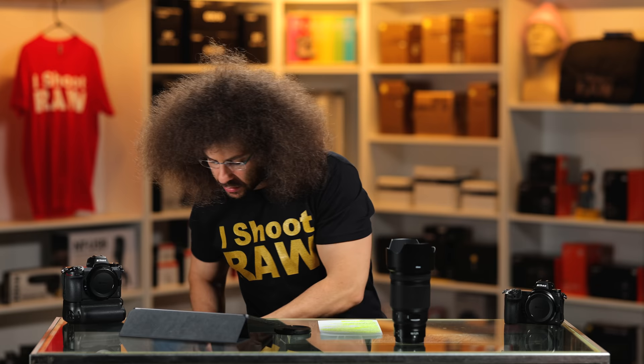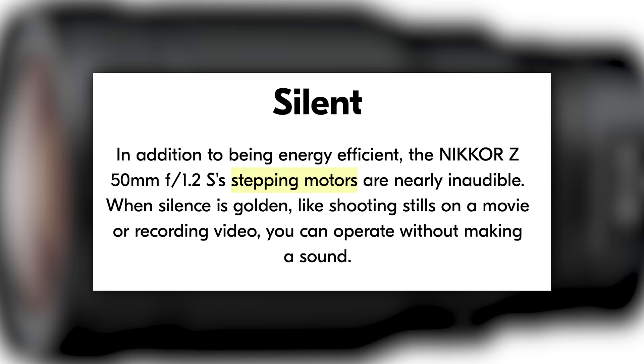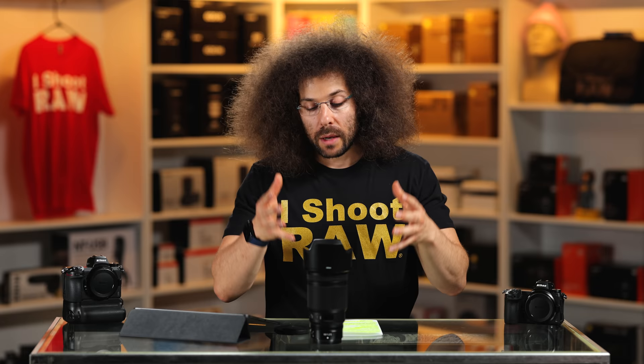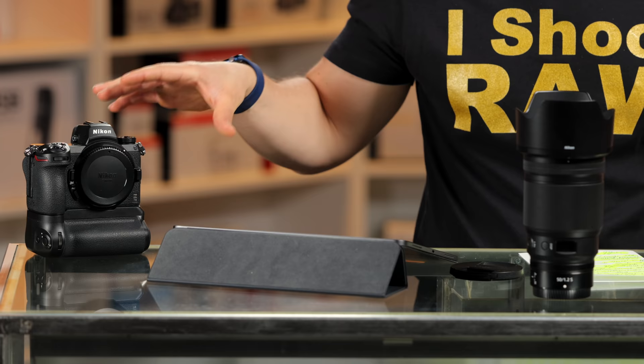I want to talk about the multi-focus system because the Nikon has two focusing motors inside of this 50 1.2, which should help it be a faster autofocusing lens. But a lot depends on the system. Maybe on a Z9, or a future Z model, it will focus even better and take advantage of whatever they come out with — because right now we know how the focusing systems of the Z6 II and Z7 II work, and it's not my favorite.